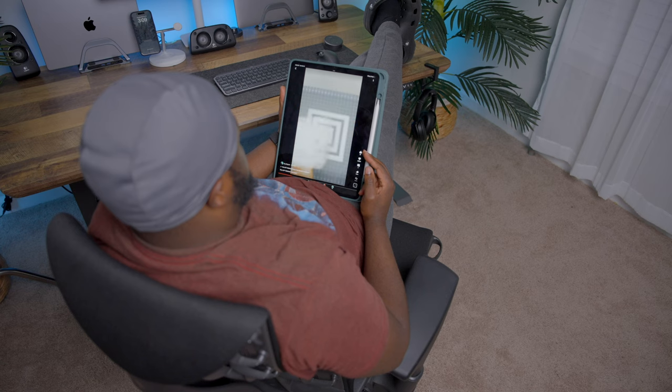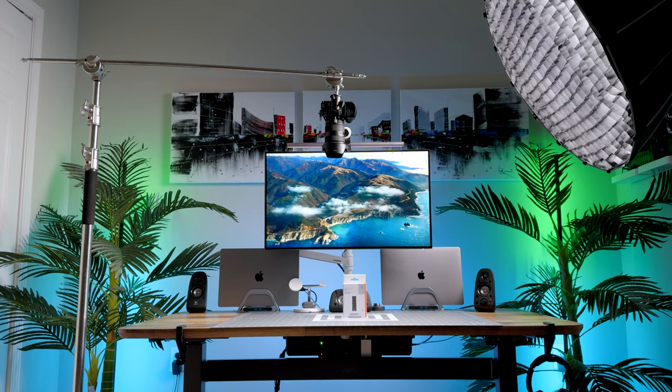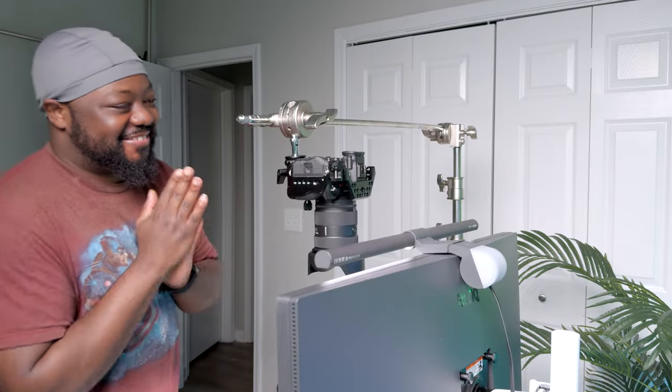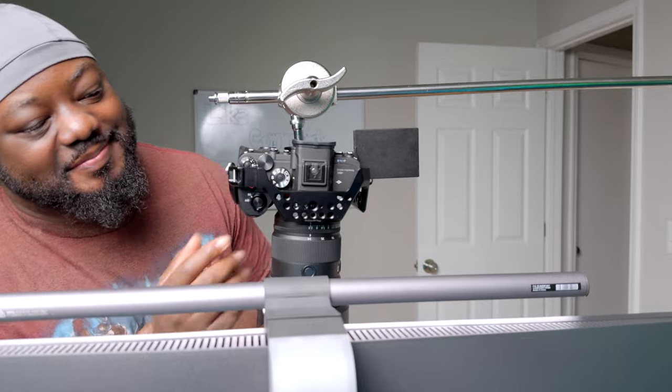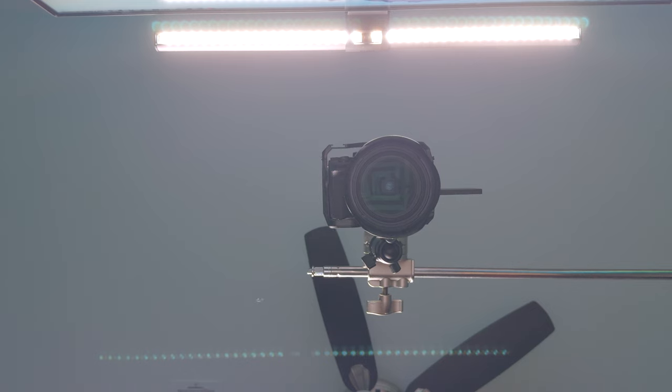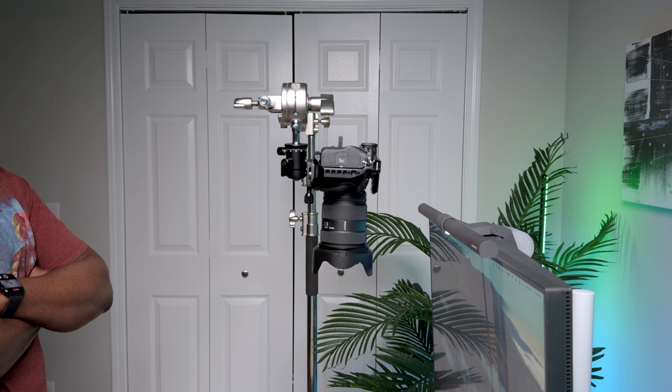Picture this. You have this cool content idea using an overhead shot. You set up the shot and the scene perfectly. You're excited and ready to start shooting, so you press record. And then the camera starts shaking — nothing too crazy, but just enough to ruin your perfect shot.